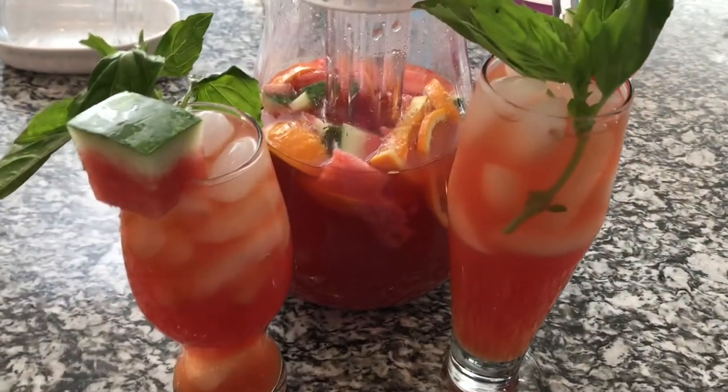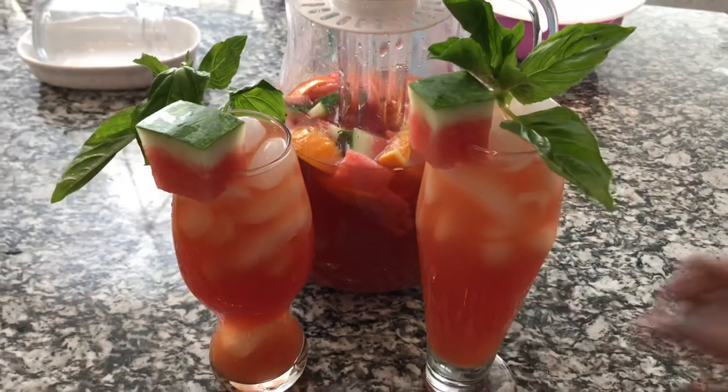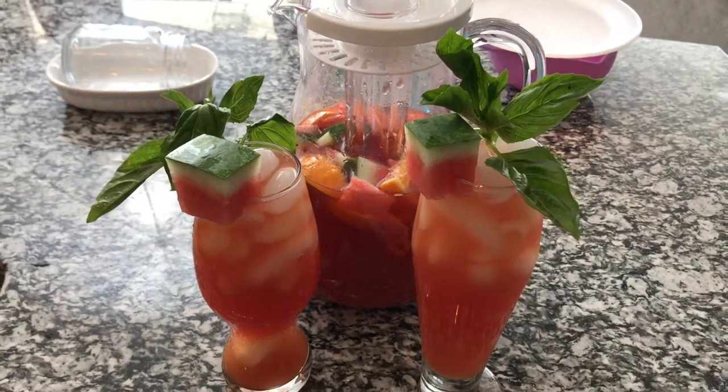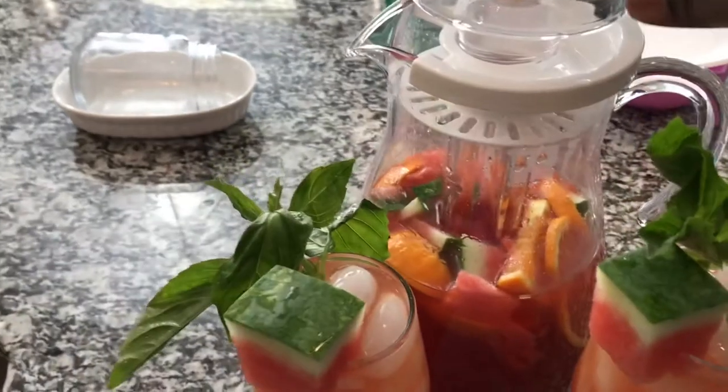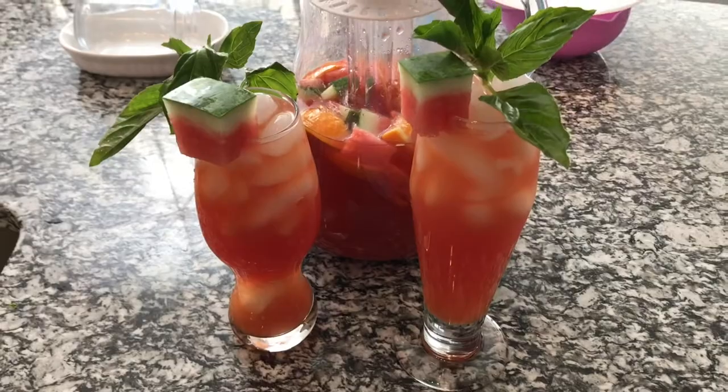And these are my drinks. All I did was add some big basil leaves — I wanted that dramatic look for my pictures. I finished the drink off with some watermelon pieces and orange pieces. And yeah, we're ready to eat.